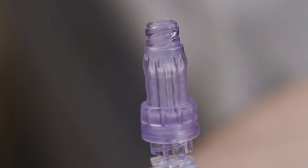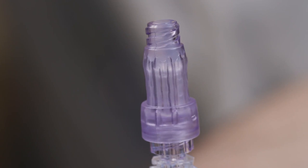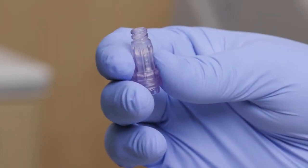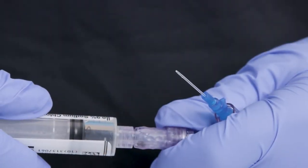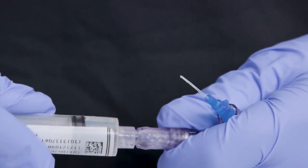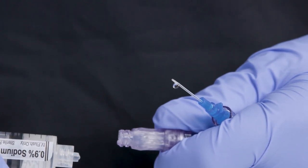The Becton CareSight Lure Access Device is a closed needleless connector with a split septum positive displacement valve design. CareSight is designed to help reduce the risk of IV catheter occlusions. The positive displacement feature automatically displaces a small amount of fluid through the line when a lure syringe is disconnected from the CareSight Lure Access Device.